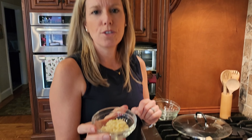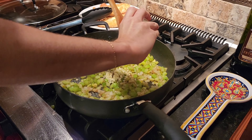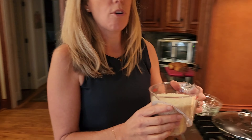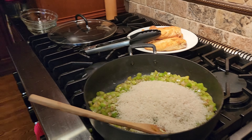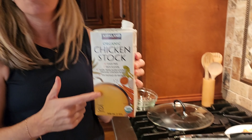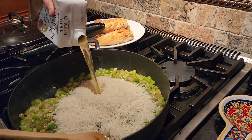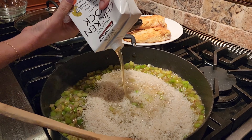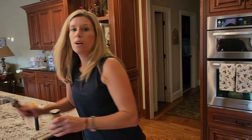I have three cloves of garlic diced up and we're gonna go ahead and add this to our celery and onion. To that we're gonna add two cups of basmati rice — put that right in. And you need four cups of chicken stock; I don't even measure it, I just use one carton of chicken stock just like this. And to this, we're gonna add one heaping tablespoon of curry powder.